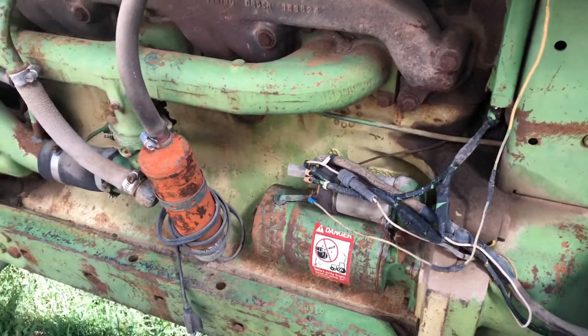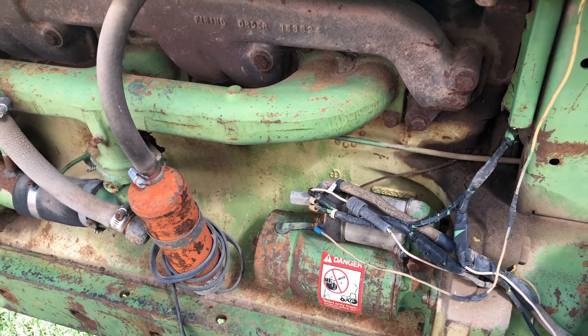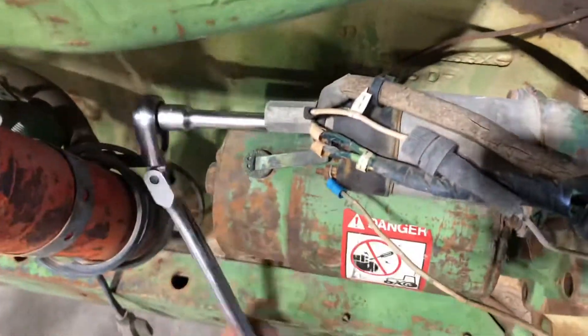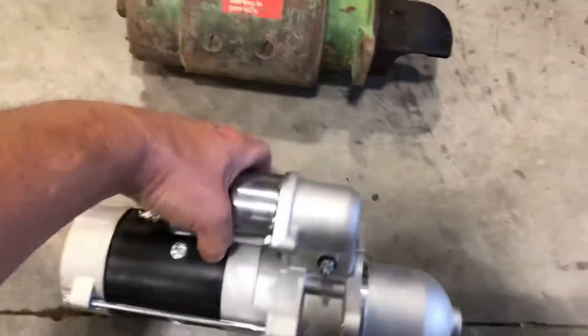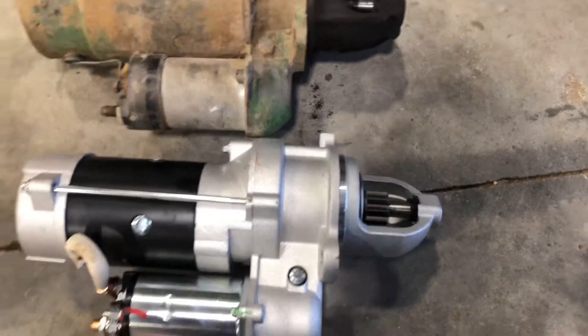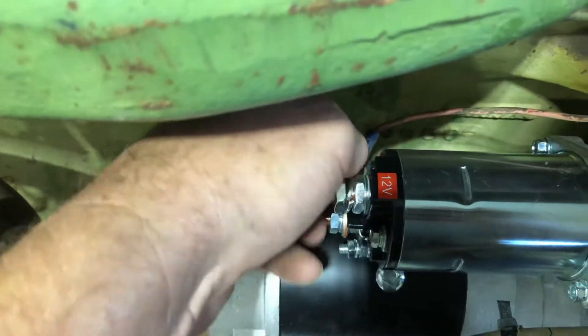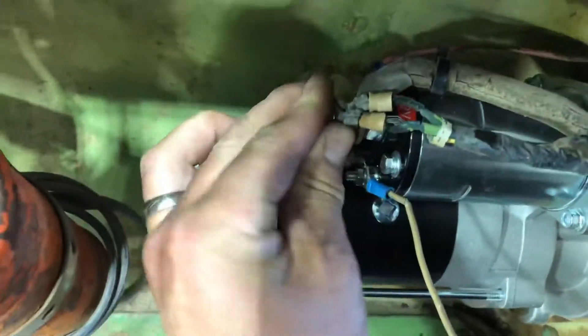Before we get started, we'll show you how quick this one turns. This bolt back here is easier to get on the old diesels. Yes, propane and gas burners are pretty useful. And there they are side by side.